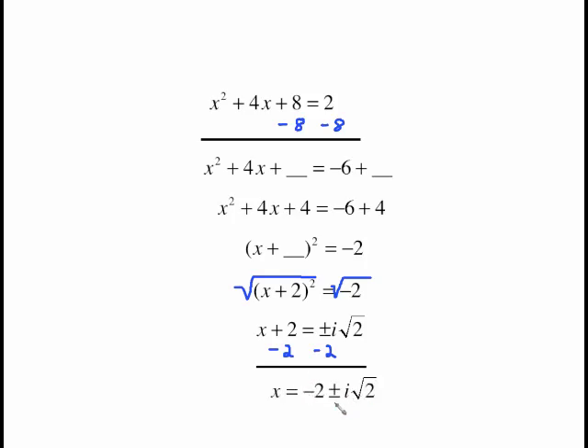All I have to do now is subtract 2 from both sides and this is the final answer. There are two solutions: negative 2 plus i radical 2, and negative 2 minus i radical 2, which fits with the idea that an x squared equation should produce two solutions.